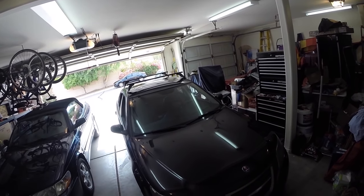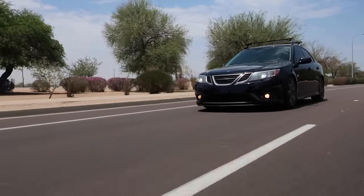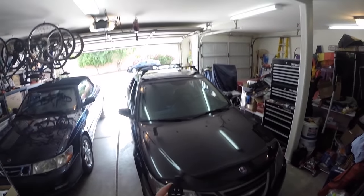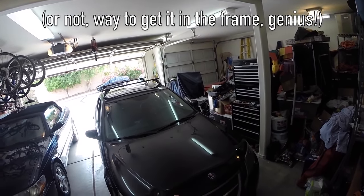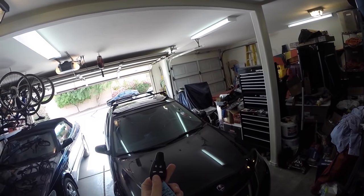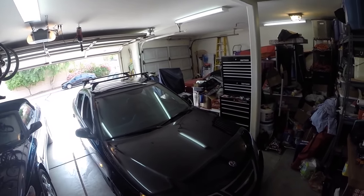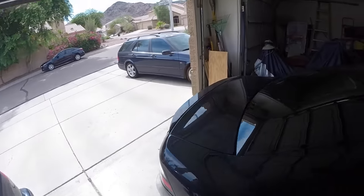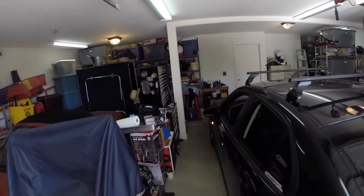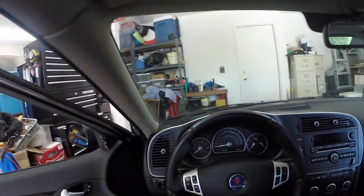What's going on guys? Today I'm going to be doing a POV drive in my 2008 Saab 9-3 Turbo X. As I do the drive I'll be talking about the car and giving a bit of detail on what it is. Starting off by showing you the key fob — nothing special, you have your lock, unlock, trunk, and this button here which lights up the eyebrow and side markers. Now let's unlock her, get in and start her up.